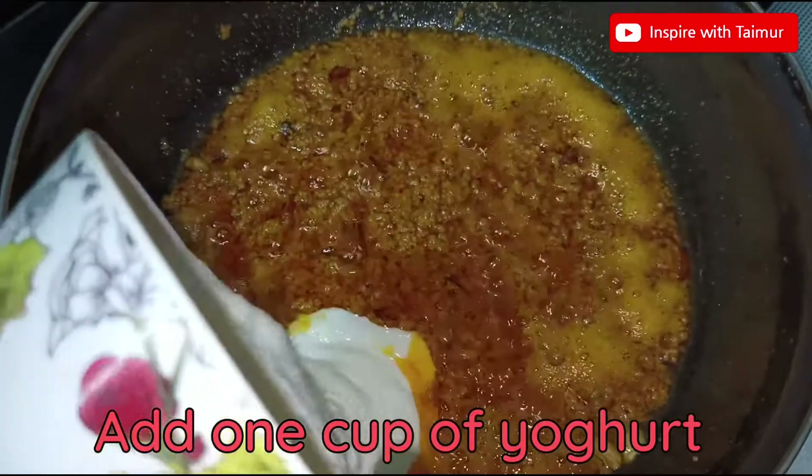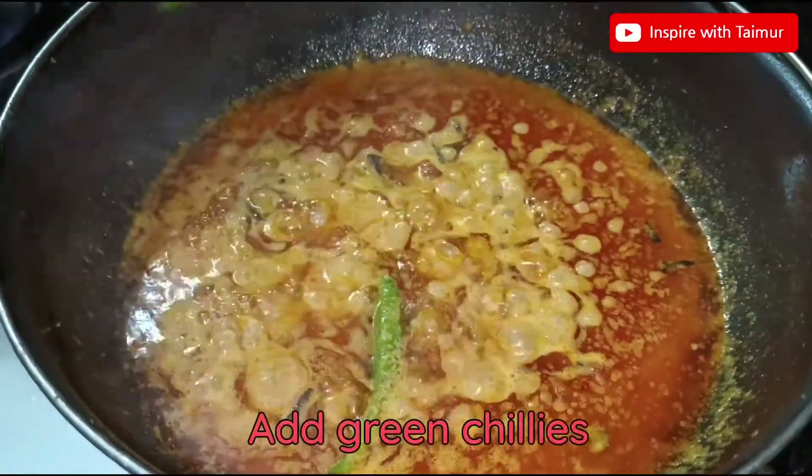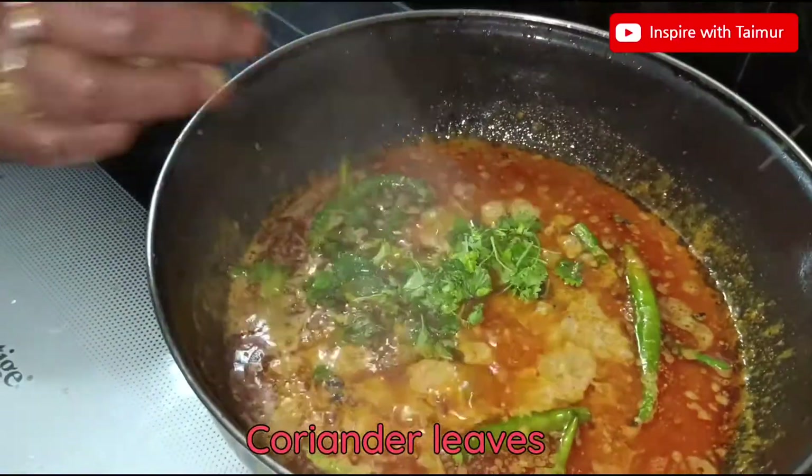Add 1 cup of yogurt. Add green chilies and coriander leaves.